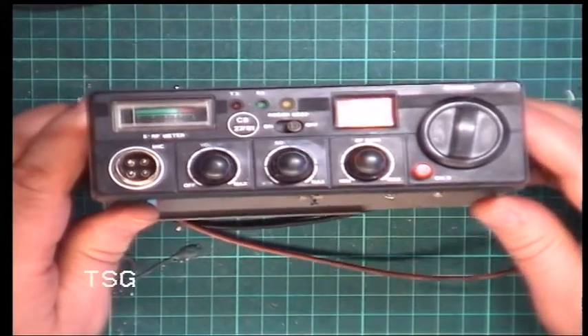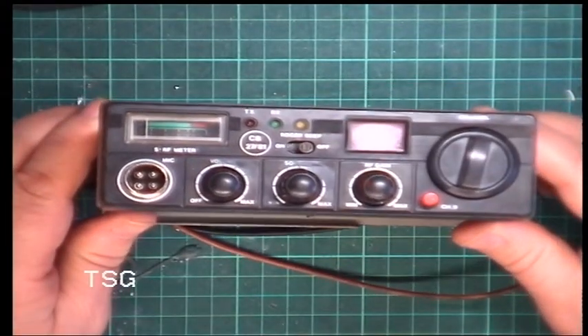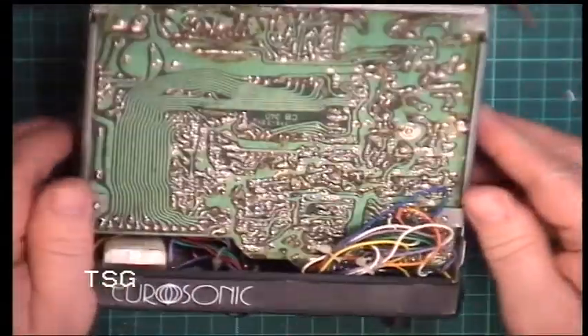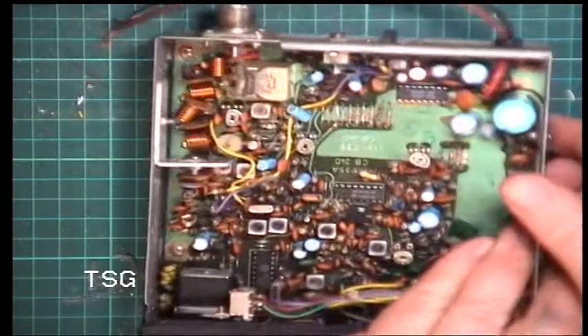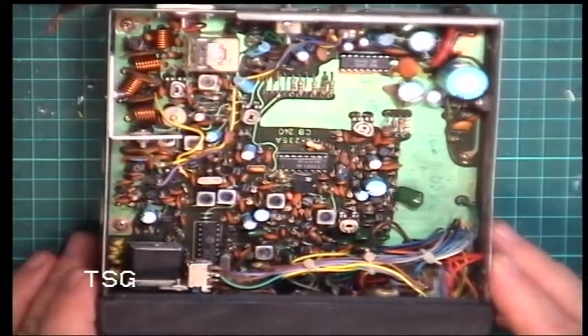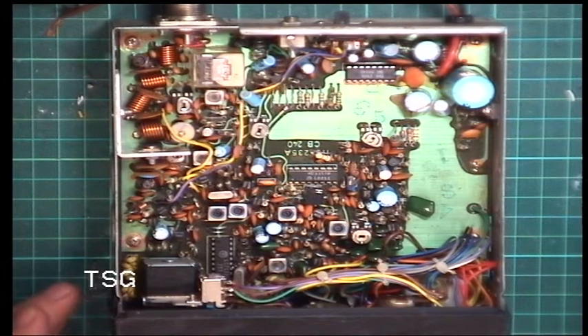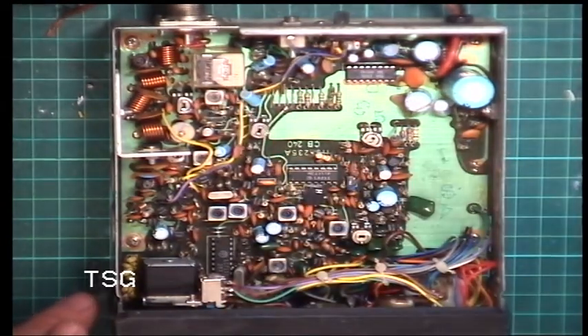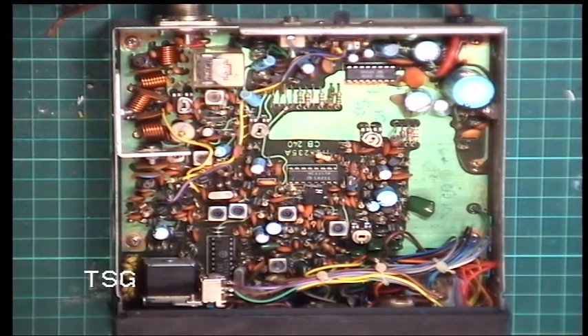It's quite worn, which always bodes well to my mind — because an immaculate set makes you wonder why it didn't get used. One of the snag points on these radios is the relay. You can get intermittent receive when it doesn't quite return back to receive. There are a lot of new sets in 2020 which still have relays, and we really criticised that even back in the 80s.